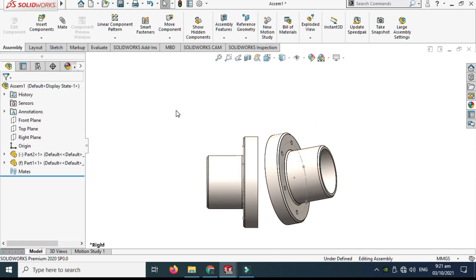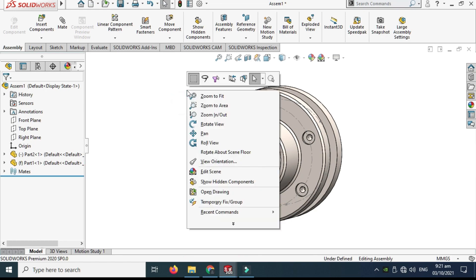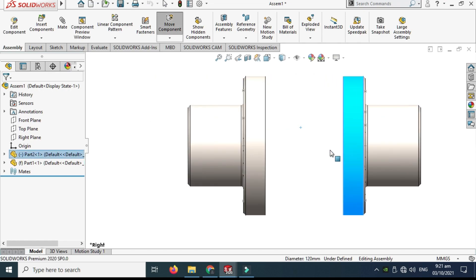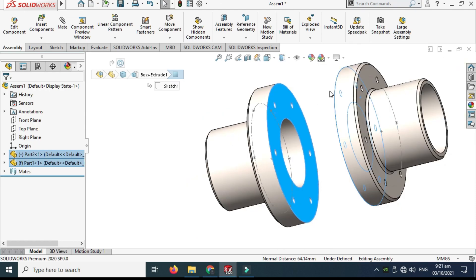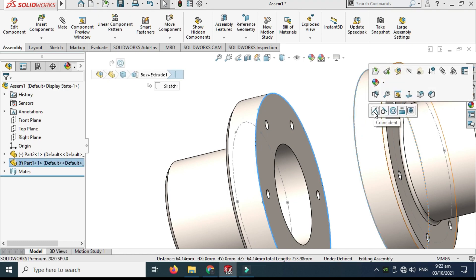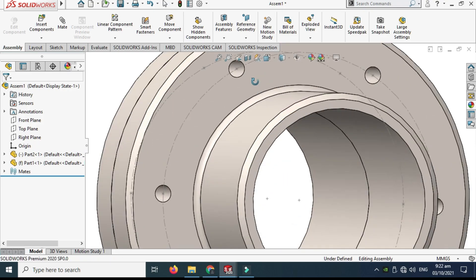First I need a concentric relation between the two parts. I'll select this cylinder and hold Ctrl to select the other cylinder, then apply the Concentric relation. The parts are now aligned, but I can still move the part in the Y or X direction. So I need another constraint — I'll select this face and this face, then hold Ctrl and select the Coincident relation.